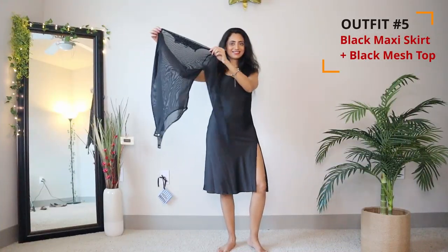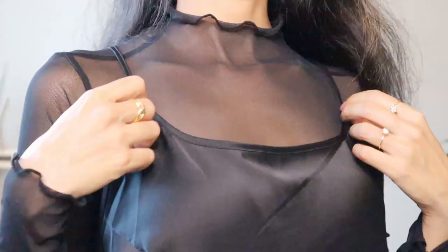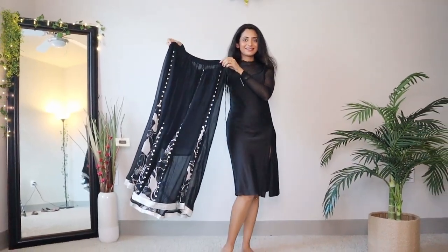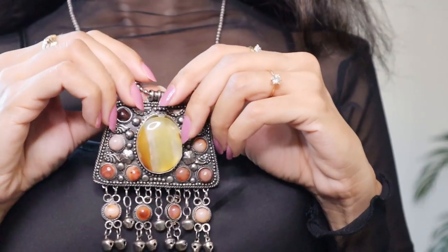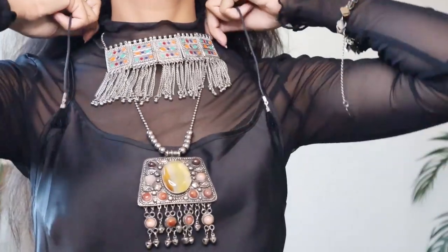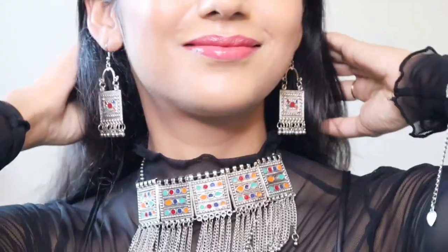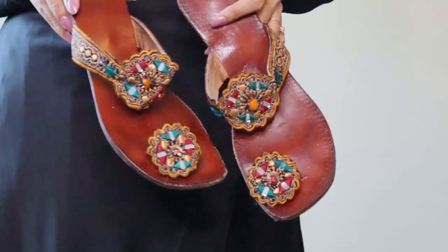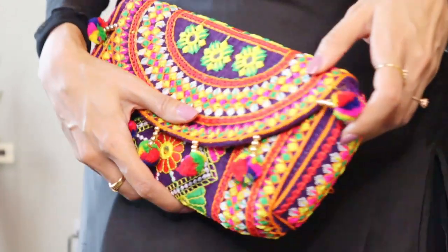I'm going to wear a black sheer bodysuit under my slip dress to create an all-black outfit — it's a mock neck top with full sleeves. Now adding this black maxi skirt under the dress; it's a beautiful flary skirt with a silver border. Accessories play a very important part in this look, so layer some chunky silver neckpieces and earrings. I'm completing this look with the same embroidered chappals and this colorful embroidered clutch.